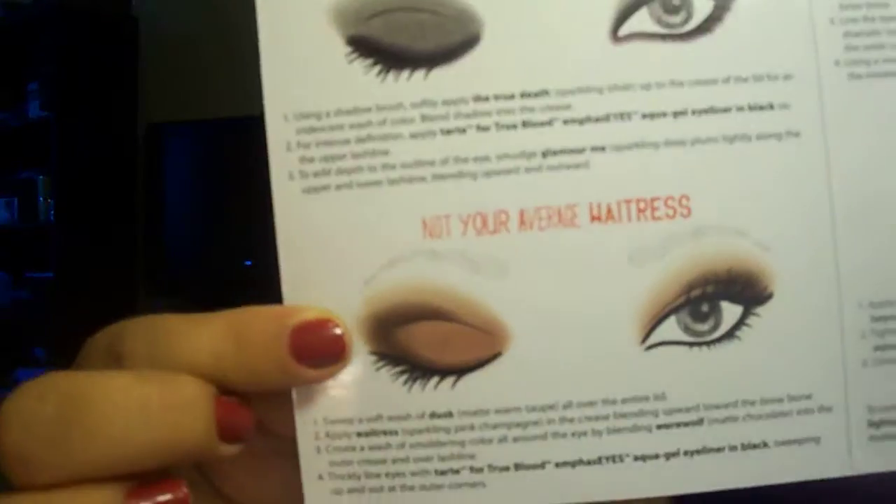Hi, I'm back for another video. We are doing looks for the Tarte for True Blood palette, and today we are doing Not Your Average Waitress. This is the look, and I have already completed one eye, so we're going to attempt to get this done on the other eye.